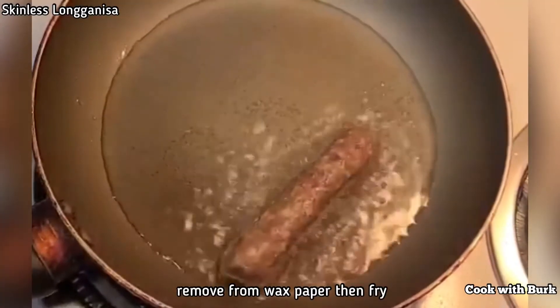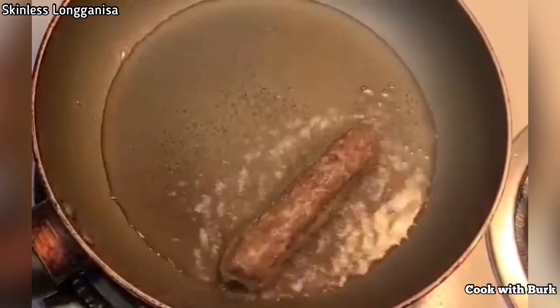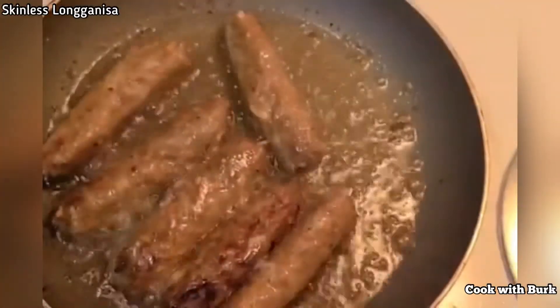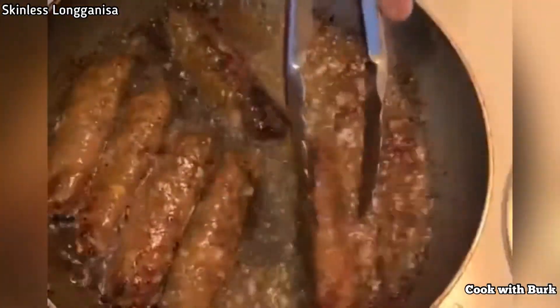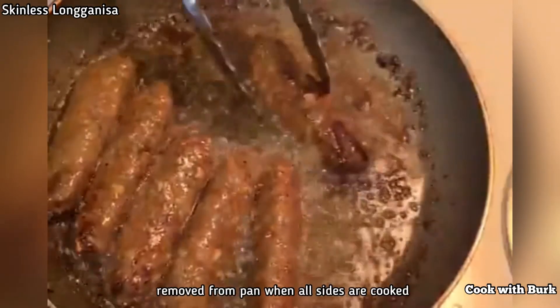Remove from wax paper then fry. Remove from pan when all sides are cooked.